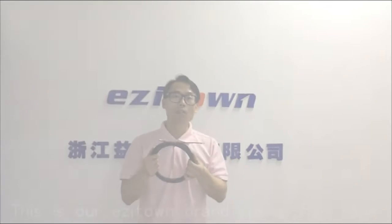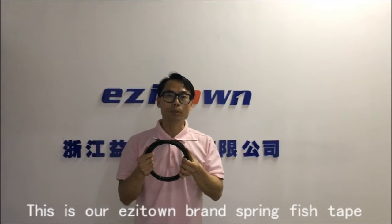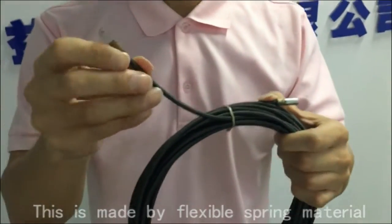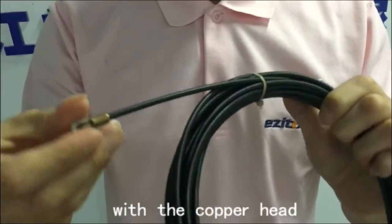This is our EZ-Tone brand full spring fish tape. It is made of flexible spring material with a copper head.